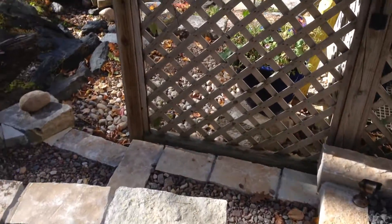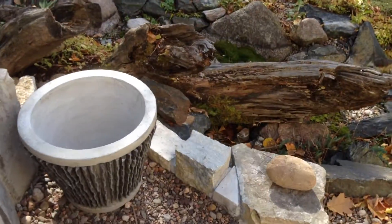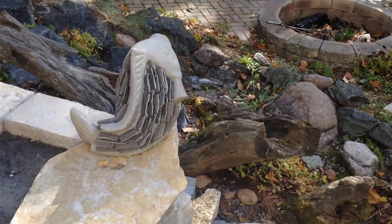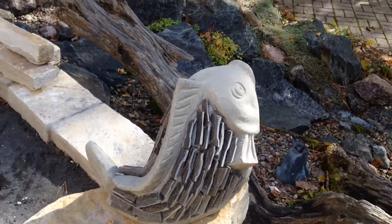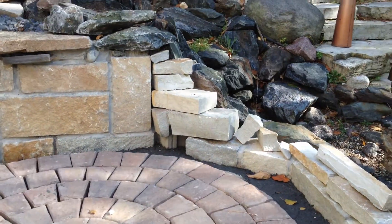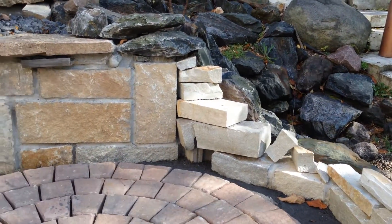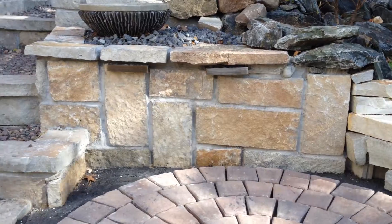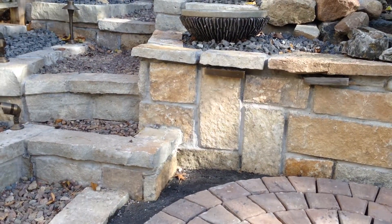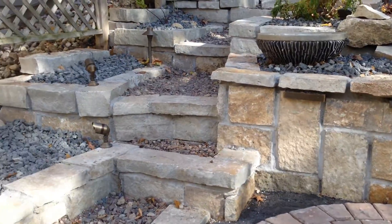Going down the stairs here and we're exiting the project. This is a fish decoration that matches all the planters we have. That corner I've got to dress up — I'll do that next spring. You can get an idea here of the stone facing that I mortared against the concrete blocks.